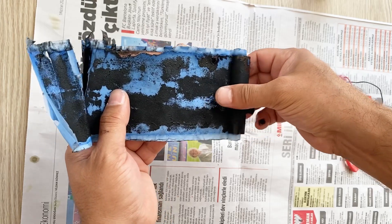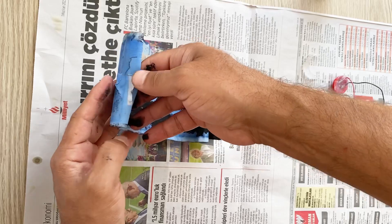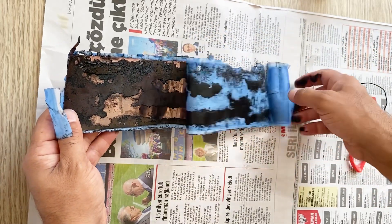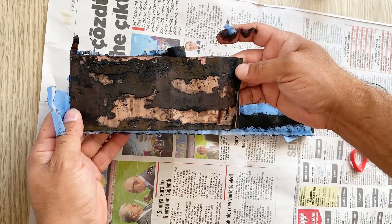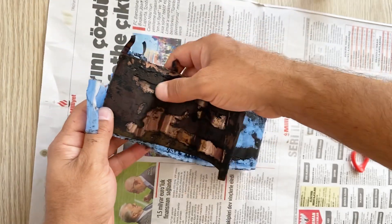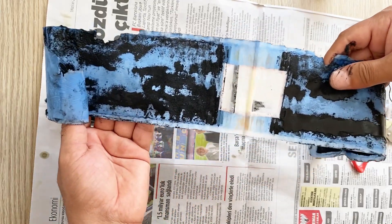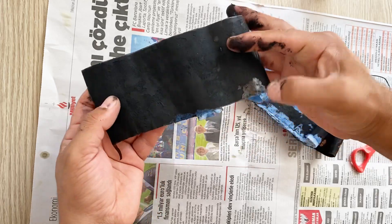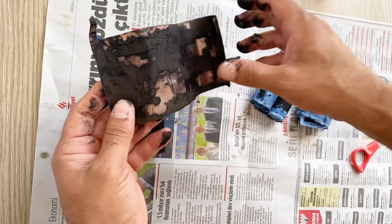I will remove the separator. This is the first separator, and this is the first copper foil. Can you see the activated carbon here? I have two pieces of separator and two pieces of copper foil. This is the positive one and here I have the second electrode — this is the negative one.